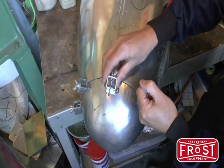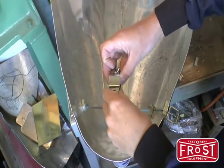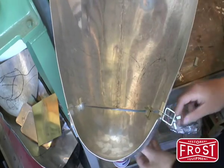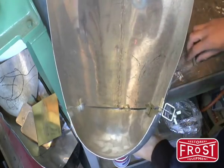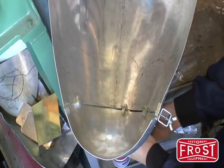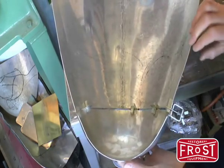Let me show you how that works in practice. Here's the intergrip ready to go in. The locking bar has been removed, and to fit it we'll put it through the join, insert the locking bar, and then tighten the wingnut like that.